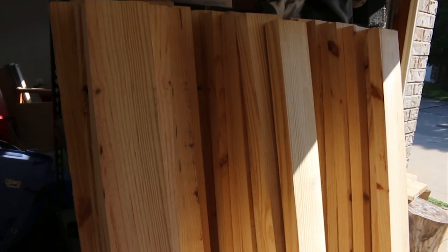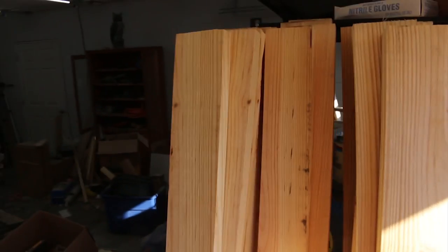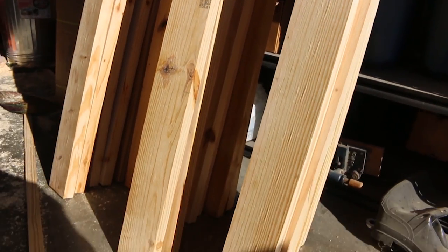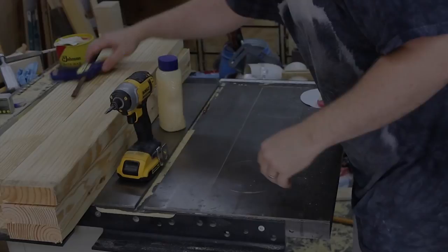When I trimmed it all down I ended up with about four and a half inches, so that's what I started out working with — four and a half inch material. This is all southern yellow pine and it's wood that you can just get at the big box stores in the construction lumber section.